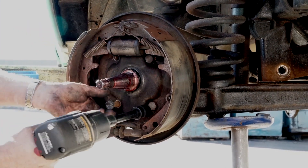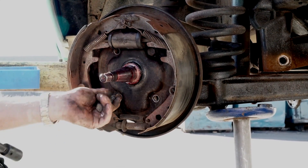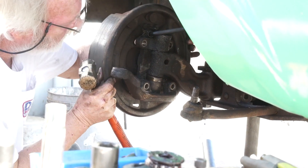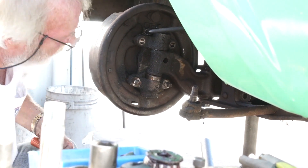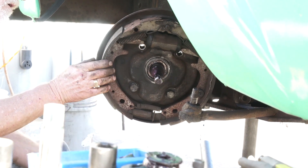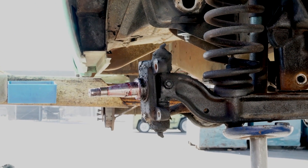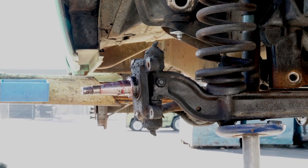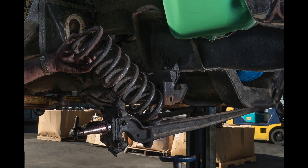Starting on the front — after removing the wheel and tire, it is a very good idea to inspect your brakes by removing the drum and assessing what you find. Here we found the brakes were installed incorrectly, so we decided to rebuild the drum brakes. You may want to upgrade to discs, but rebuilding the drum brakes properly still works great and is much easier on the budget.